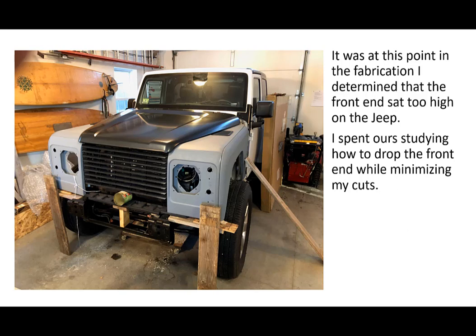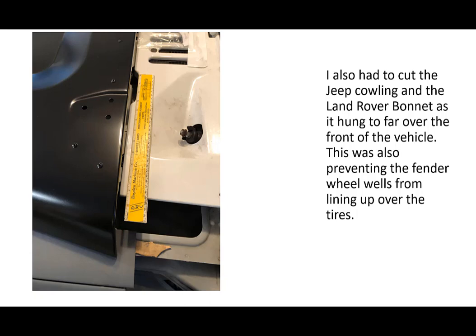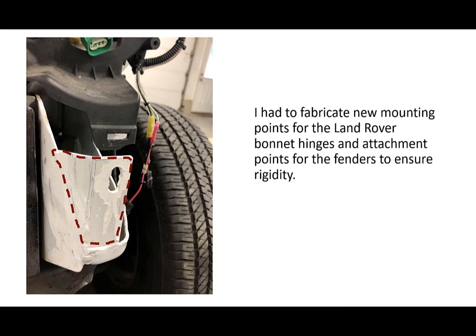It wouldn't look right and the windshield wouldn't go down. I spent hours studying how to drop the front end while minimizing the amount of cuts on the Jeep. In the end I figured out that to get the fitment just right, I had to remove the headlight assemblies and cut areas of the Jeep up near the firewall in order to drop the Land Rover front end enough. I also had to cut the Jeep cowling and the Land Rover bonnet, as it hung too far over the front of the vehicle — this was also preventing the fender wheel wells from lining up over the tires. So I had to fabricate new mounting points for the Land Rover bonnet hinges and create attachment points for the fenders to ensure rigidity.